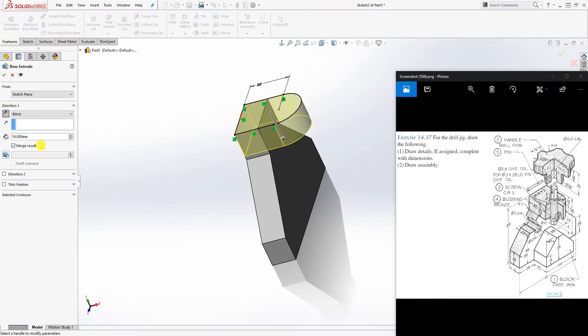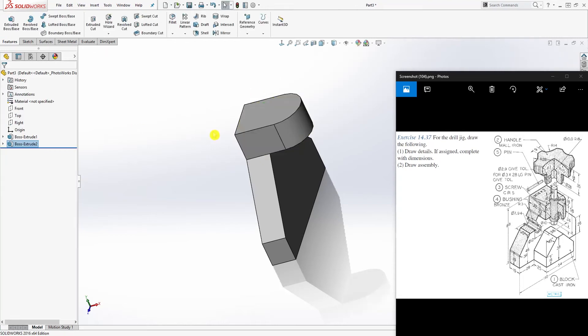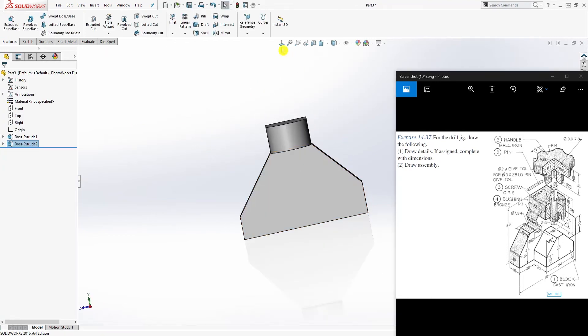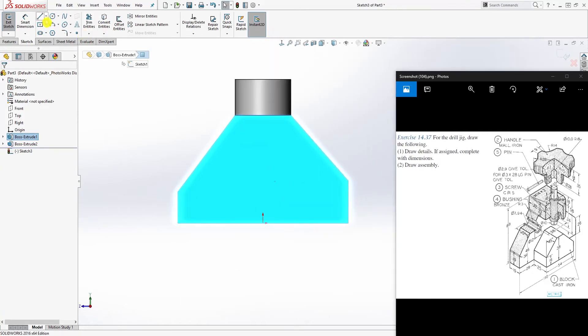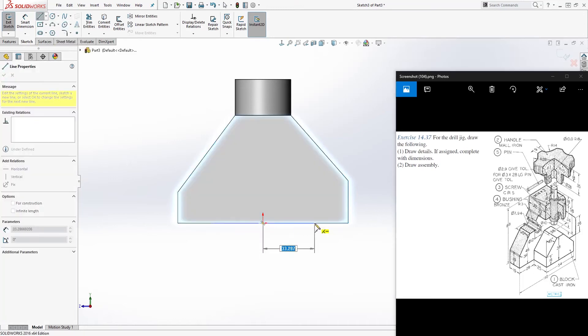Once you have a fully defined sketch, come to Feature > Extrude, flip the direction, extrude it 22, and click OK. Good. Now click this face for Sketch 2, and come down to midpoint line and draw a line — just draw the shape.